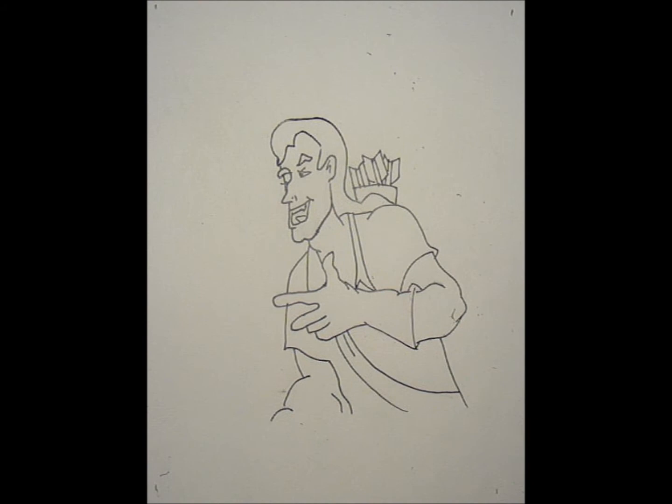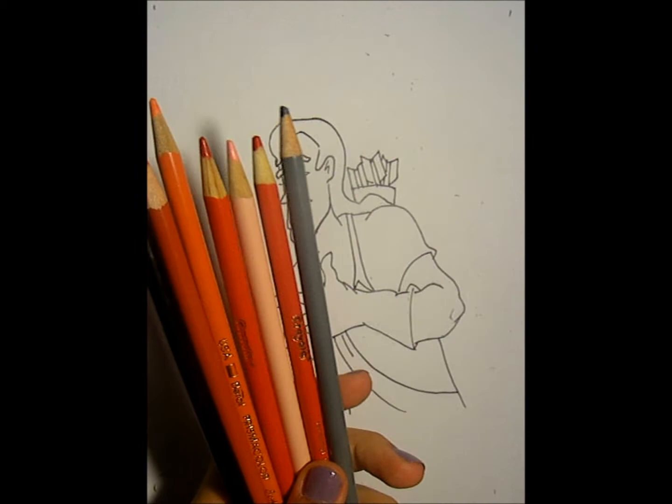Now I'm going to color. All the colors you should need are different forms of red, a gray, a black, and a peachy skin color.